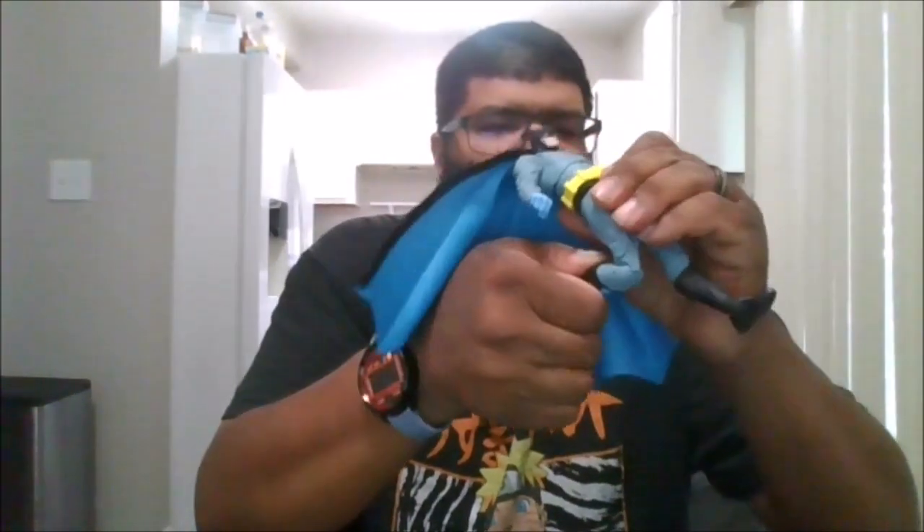You get thigh swivel, double arm bend, can rotate the feet forward and back, a toe pivot, and he comes with different hands.